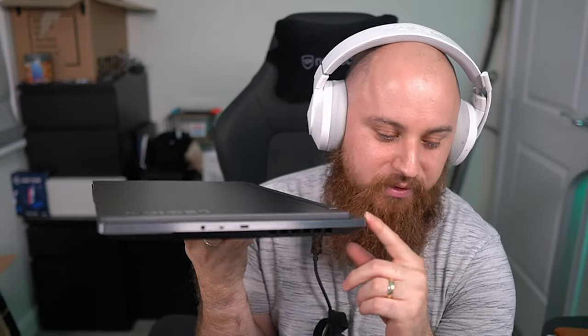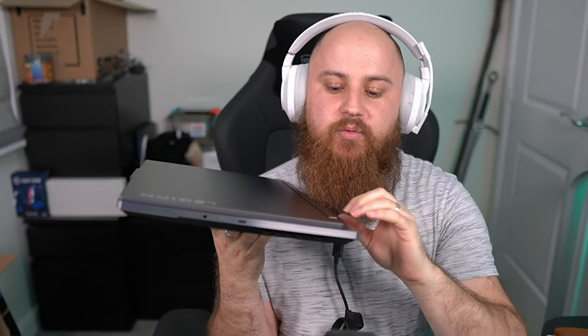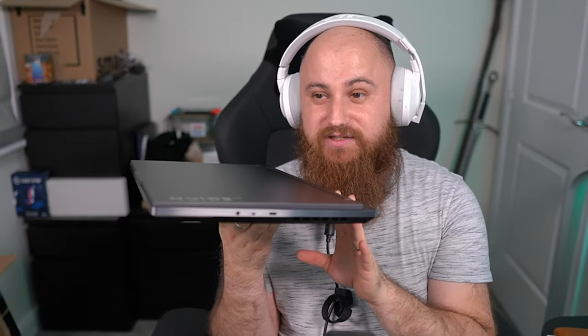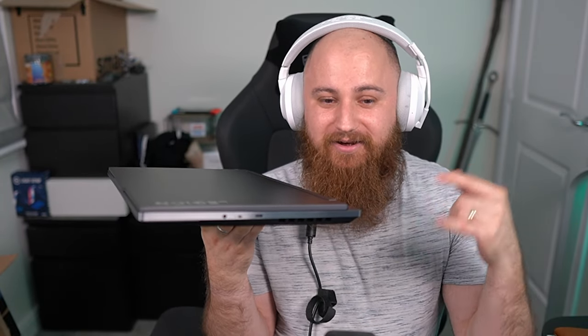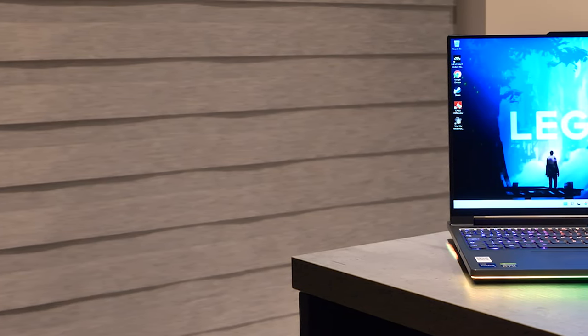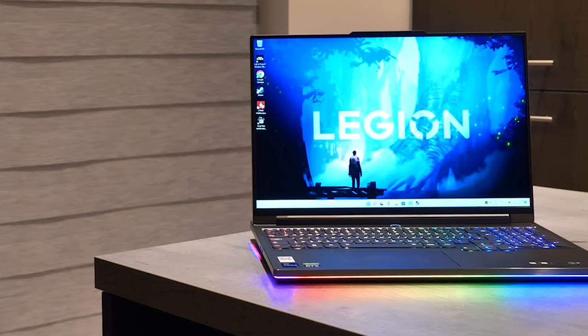You guys let me know — do you think this lives up to the core branding and mission statement that Legion have launched with their gear, which is 'stylish on the outside and savage inside'? From the spec — an Intel i9-12900HX and an RTX 3080 Ti — that's definitely savage inside. Do you guys think it's stylish on the outside? I think it is. I think it's very stylish.